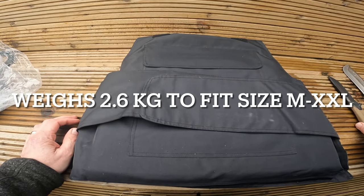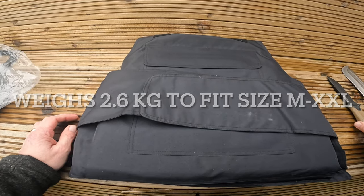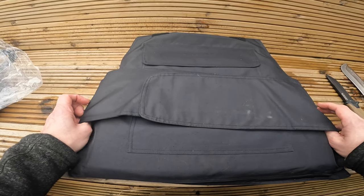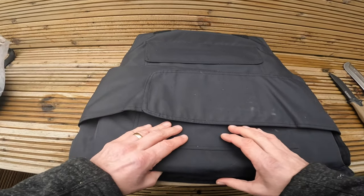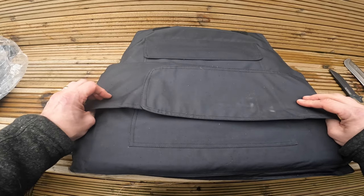Hello, this is David from Garmin G1, just making a quick video all about our new stab proof vest. The inserts are made from polythene fiber, and the vest weighs 2.6 kg.